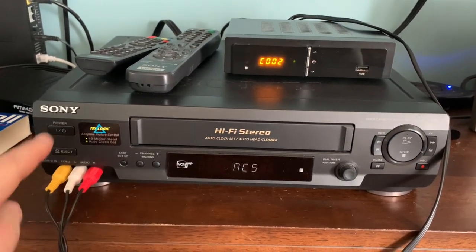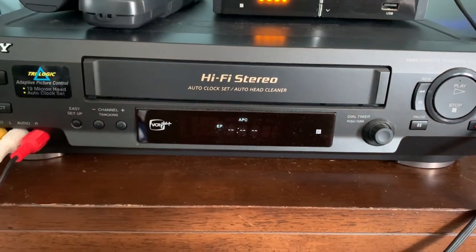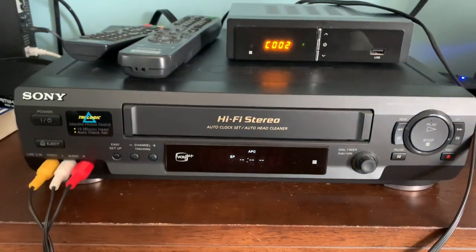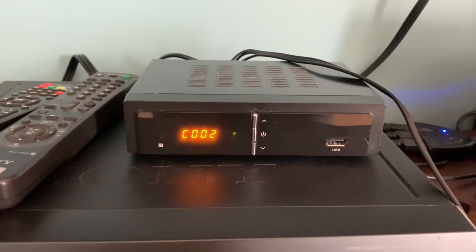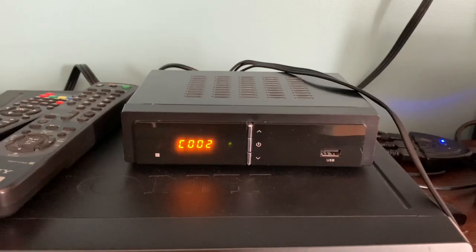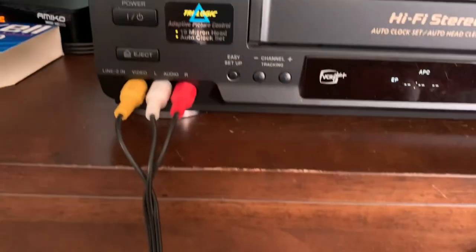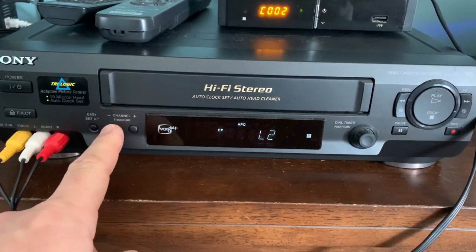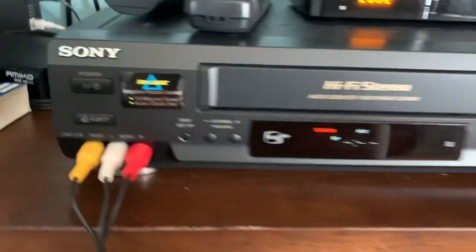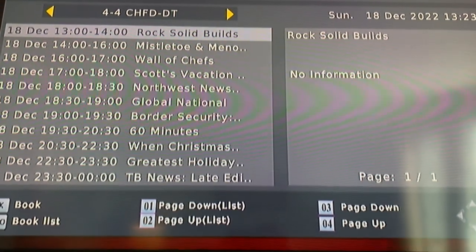Now with all connections made, let's turn the VCR on. Right now it's on channel three, but that's the VCR's tuner — it's an NTSC analog tuner, so there's going to be no picture, because the digital converter box has the digital ATSC tuner that receives the signal from the antenna and converts it to analog through the RCA cable to send it to the VCR. Go ahead and find the right input setting — Line Two is what we're using here. There's the EPG from our digital converter box.